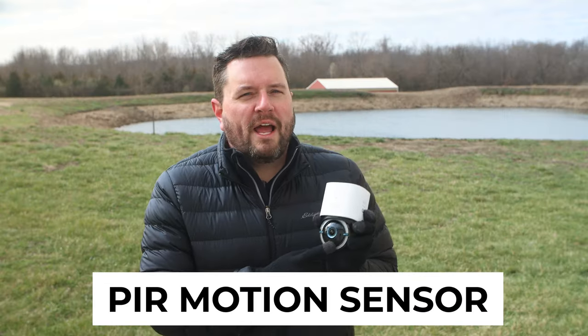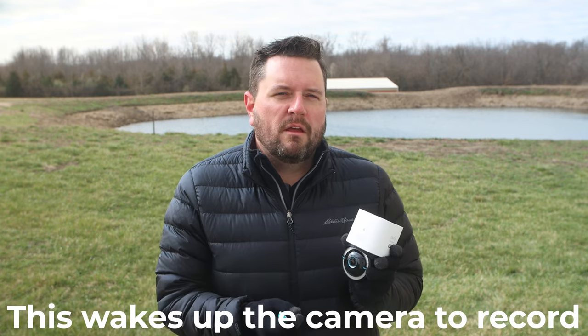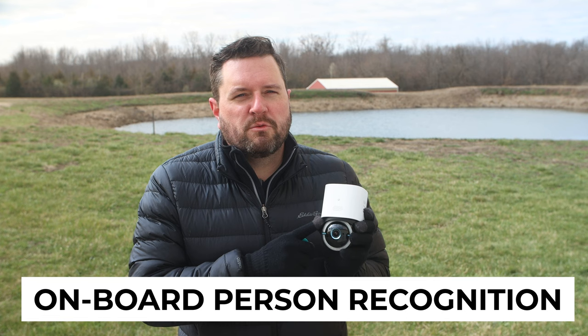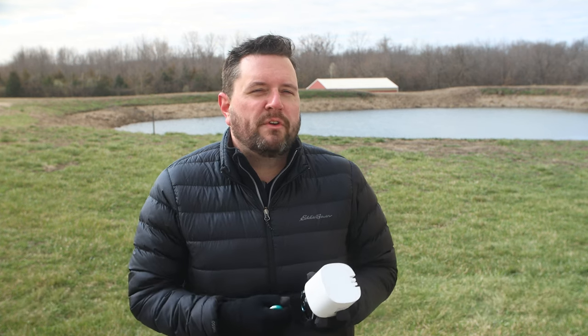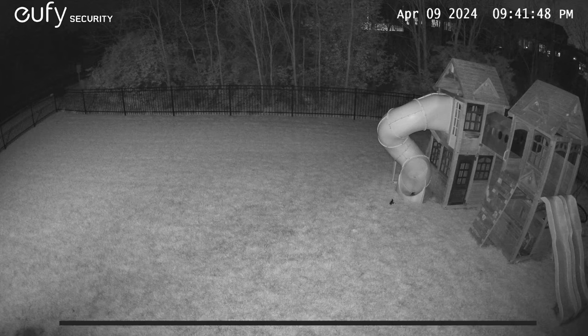Down below it has a passive infrared sensor to trigger recording based on motion. This motion recording is also enhanced with onboard person recognition that's standard on most Eufy cameras today. The black-and-white night vision boasts a range of up to 26 feet, which is very nice if you're putting this someplace outdoors, especially along a trail.